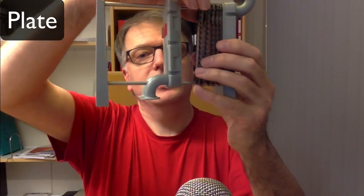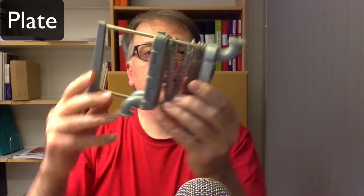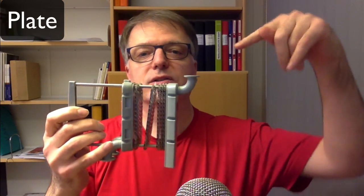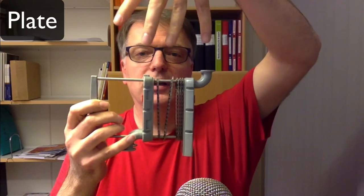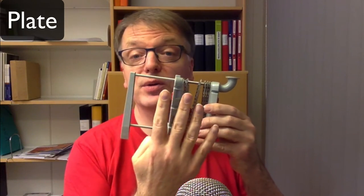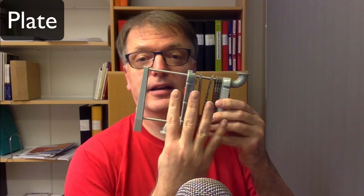The plate heat exchanger — I have a small model here. You have different plates and the hot medium flows on every second plate and the cold medium on every second. The hot medium goes in and distributes in the same direction on all plates, and the cold medium goes in the other way for a counter-current setup. These plates are rather thin. They can be like six meters high or they can be really, really tiny.